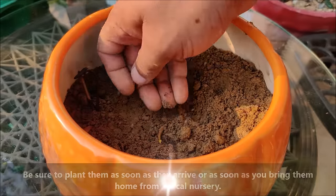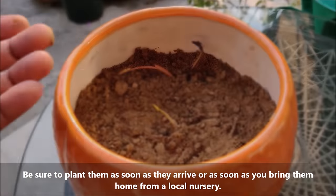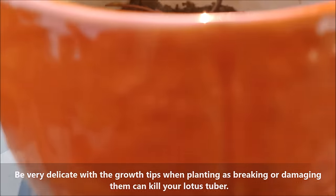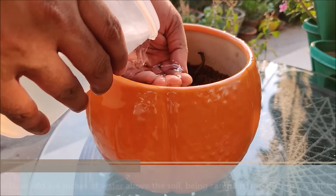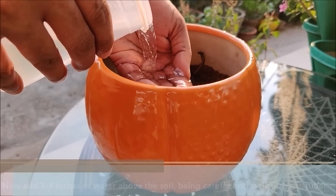Be sure to plant them as soon as they arrive or as soon as you bring them home from a local nursery. Be very delicate with the growth tips when planting, as breaking or damaging them can kill your lotus tuber. Now add 3 to 4 inches of water above the soil, being careful not to disturb the tuber.